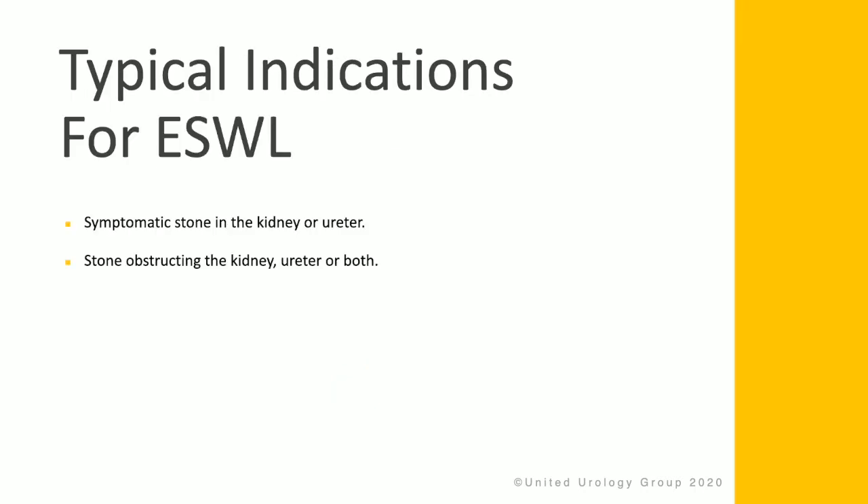Indications for ESWL include symptomatic stones of the kidney or ureter, and stones that are obstructing the kidney, ureter, or both.